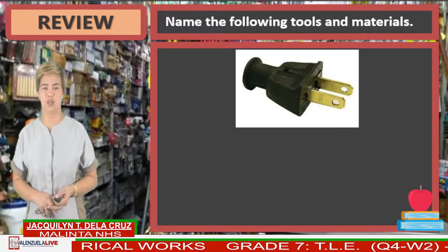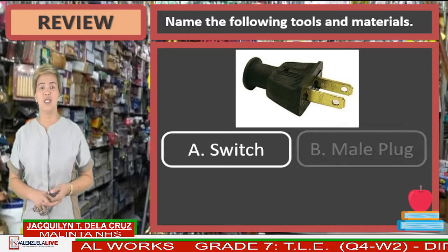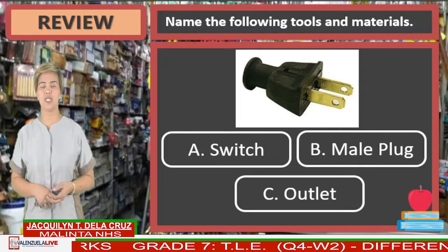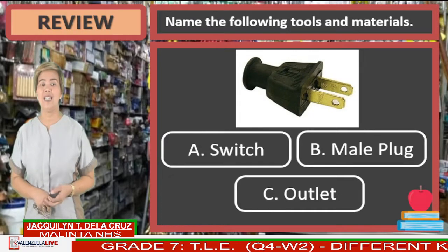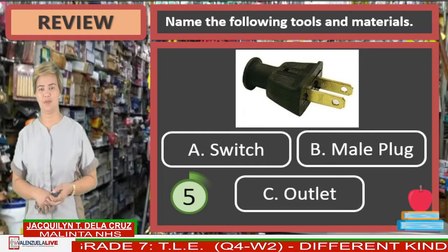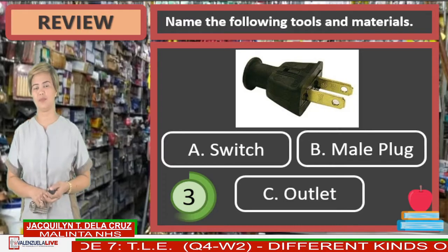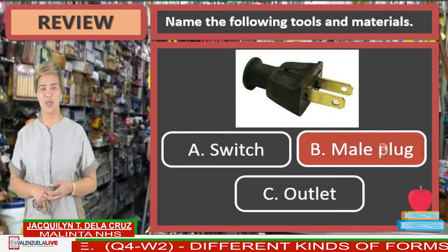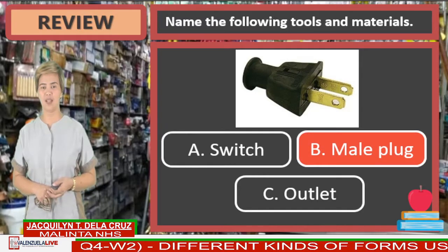What is in the picture? Letter A, switch. Letter B, male plug. Or letter C, outlet. Name That Thing. The answer is letter B, male plug. Very good.